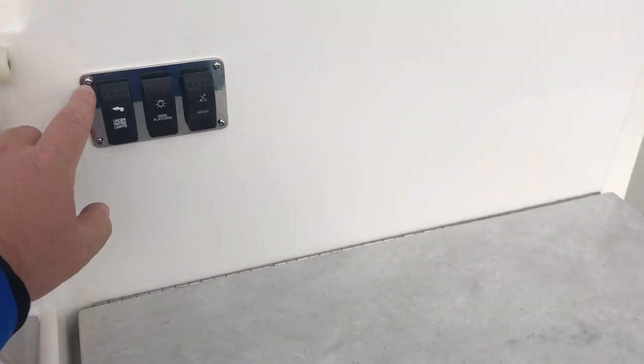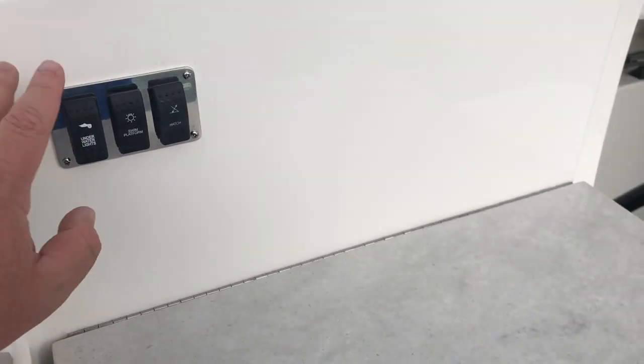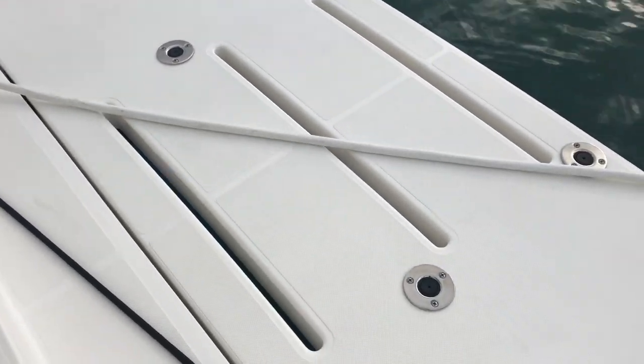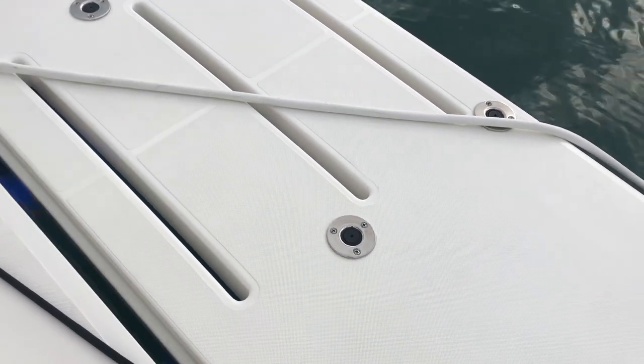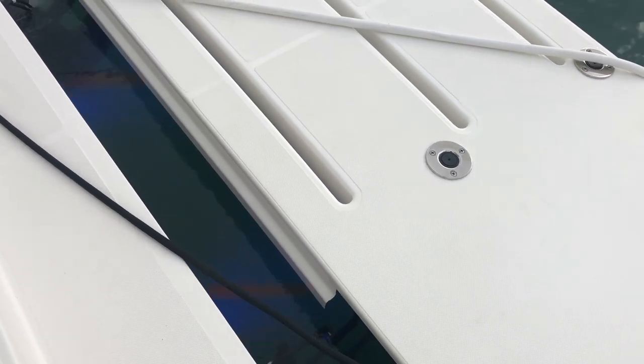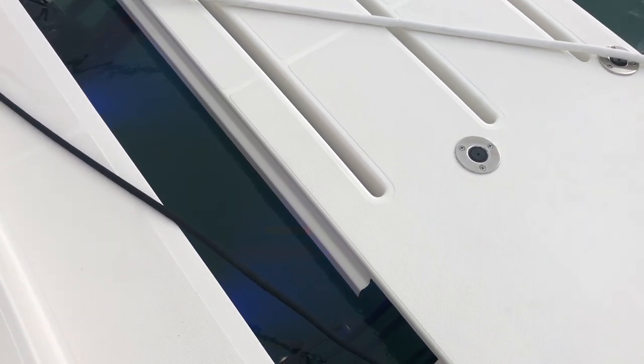Here, the underwater lights cycle through a bunch of different colors. If you find a color you enjoy, you turn it off, you turn it back on, and it'll stay on that color. Also, here's your swim platform button. You can see it looks like we have a bluish purple underwater light thing going on.